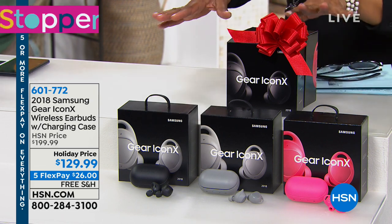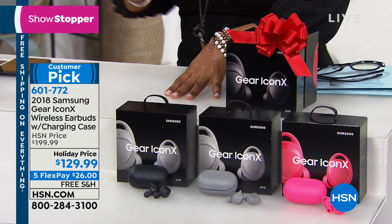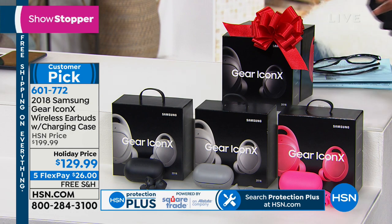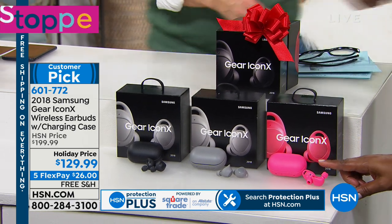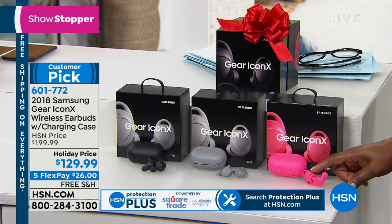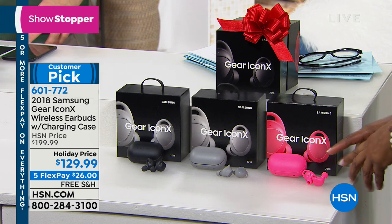These are wireless earbuds — you'll choose the color you love: we've got gray, black, and pink. These earbuds are very different from any I've ever seen because they allow you to store memory — up to a thousand songs in these earbuds. So if you go to the gym, no need to take your cell phone. You can leave your phone at home and listen to your music. And they're water resistant — they're bad to the bone kind of earbud.